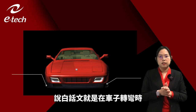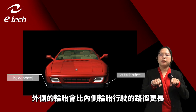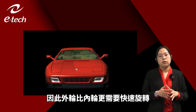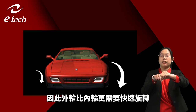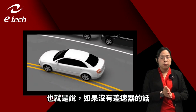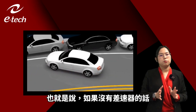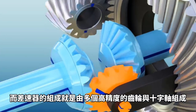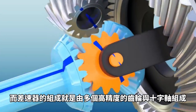Generally speaking, when a car is turning, the travel of the outside wheel must be farther than the inside wheel, which means the outside wheel needs to rotate faster than the inside wheel. In other words, if a car is without a differential, it will flip.